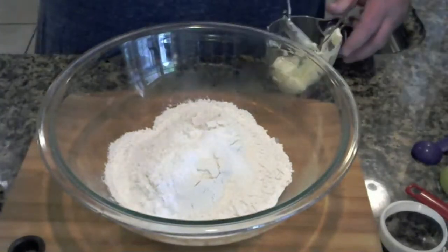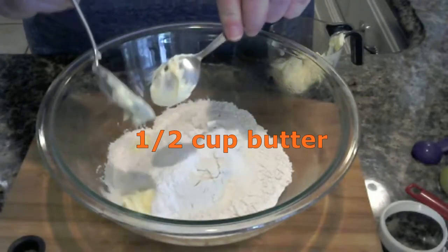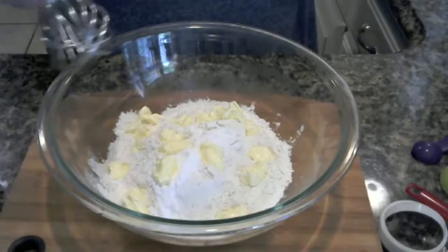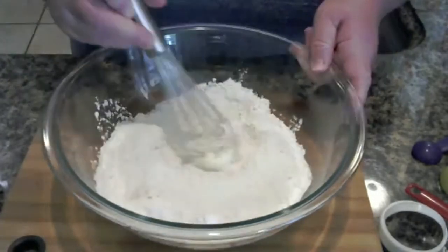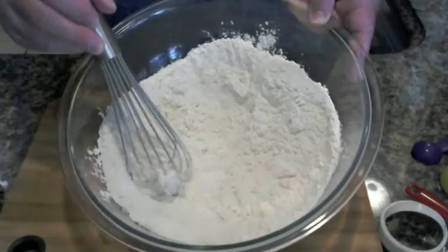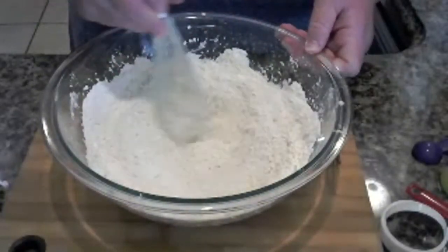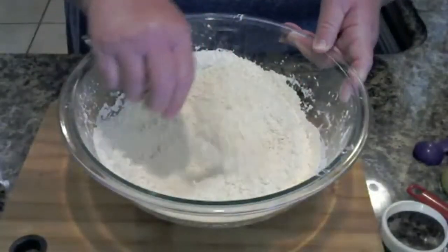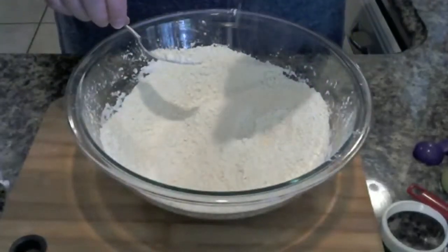I'm using margarine. I didn't use a stick of butter, only because I'm going to show you what I do — I just put dollops in and then I'm going to use a fork to divide it up, and it works just fine. As you can see, it's really fine and beady, like a little seed-type texture.